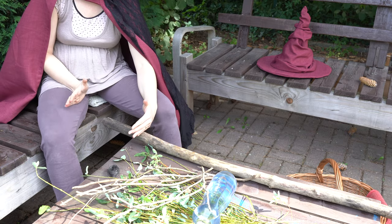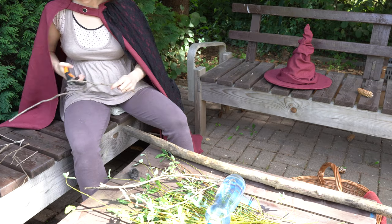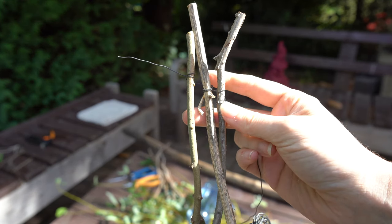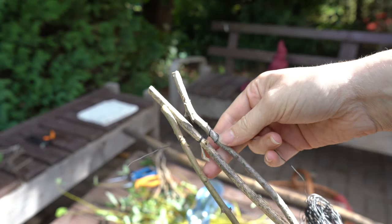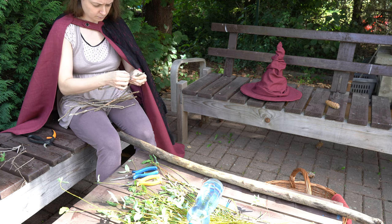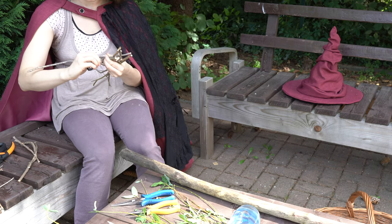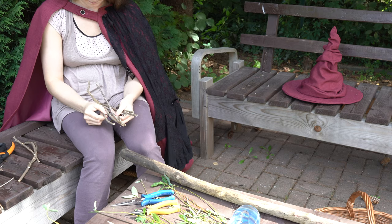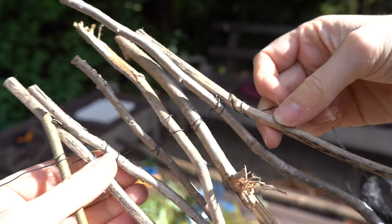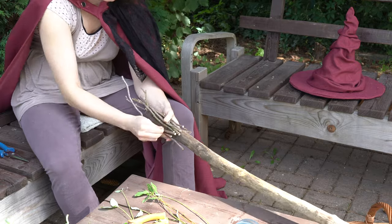Determine how long you imagine your broom to be in the end. Take some slightly thicker limbs from all the smaller ones and bind them beside each other in a certain length. It doesn't have to be the complete length — it's just to stabilize around the stick. I used my wire, wound it around each single one twice to then go to the next one, like so. Continue this with all the thicker sticks so that you have at least one round around your big broomstick.